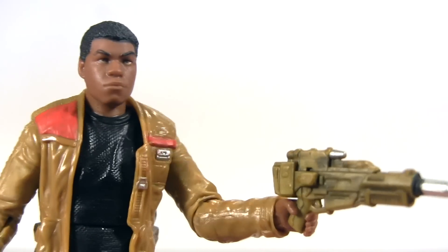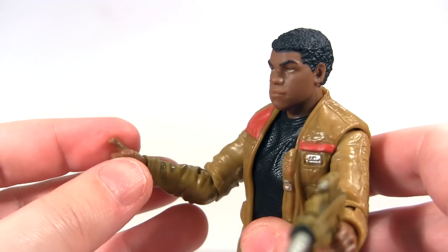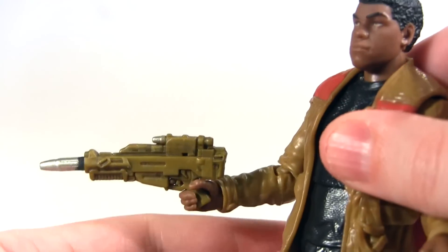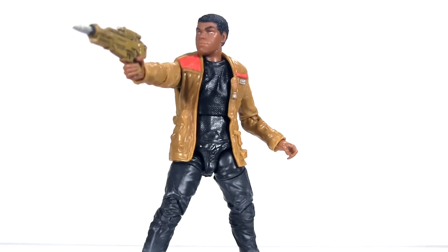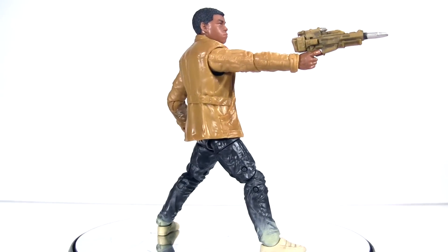Now both of his hands are sculpted with a grip to hold the blaster, yet it's only his right hand which has the trigger finger that fits snugly into the trigger guard of the blaster. When it comes to posing him with the blaster, I do really wish the Black Series would add double jointed elbows to the action figures — it would make such a difference to the poseability.